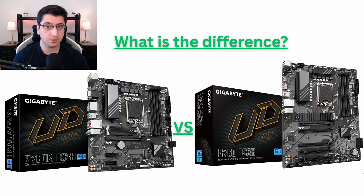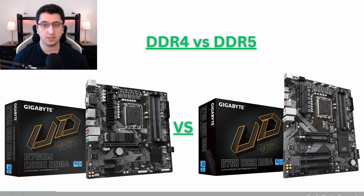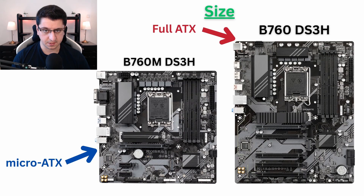Before we start this video, it is important to know that these motherboards come in two different variations in terms of RAM support. In this video, I'll be showing the DDR5 versions, but if you are looking to buy the DDR4 versions, you should know that all the information applies to both of them. There is a very obvious difference in terms of size, which can affect the decision you have to make for choosing a case for one of these motherboards.